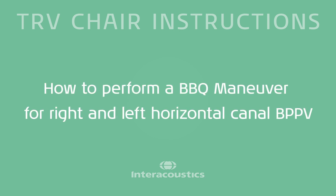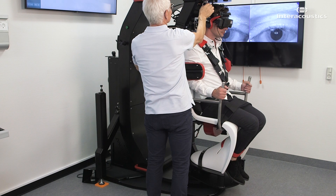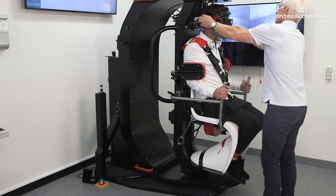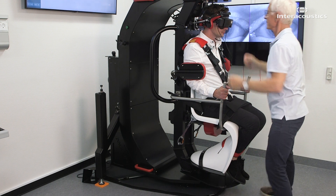This is how you perform a dynamic barbecue maneuver for right and left horizontal canal BPPV in the TRV chair. This maneuver is suitable to treat both cupulolithiasis and canalithiasis.